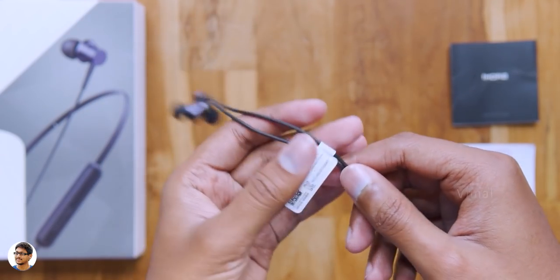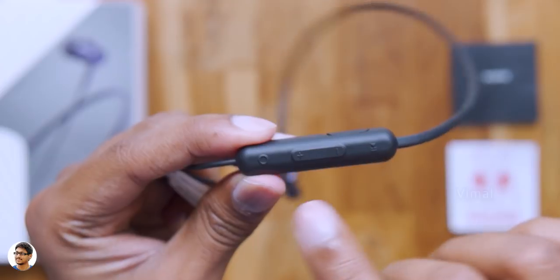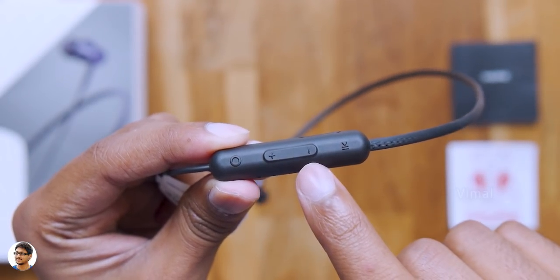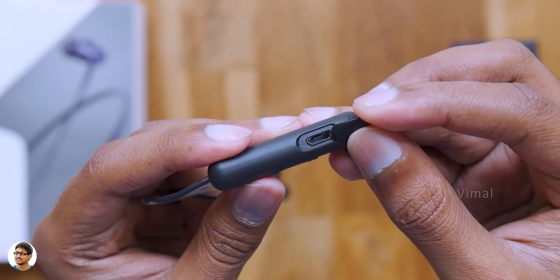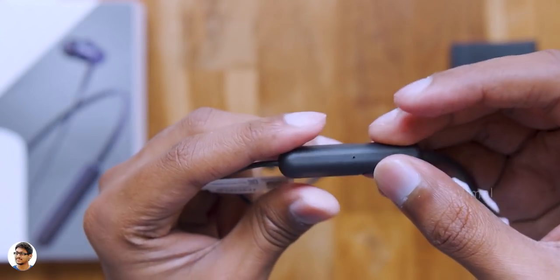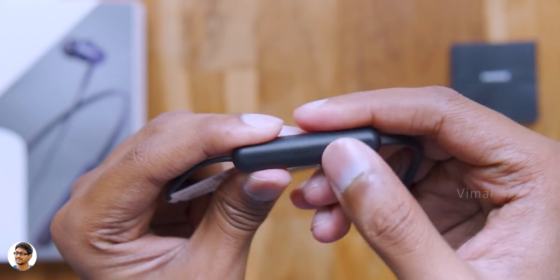The earbuds run down to this inline remote control. The remote is made of plastic and has a lot of buttons on it — there's a power button, volume up, volume down and a media play/pause button. Going to the side we've got a rubber flap under which there's a micro USB port for charging the earphones. And a microphone on the bottom side. Those were all the available controls and ports on it.